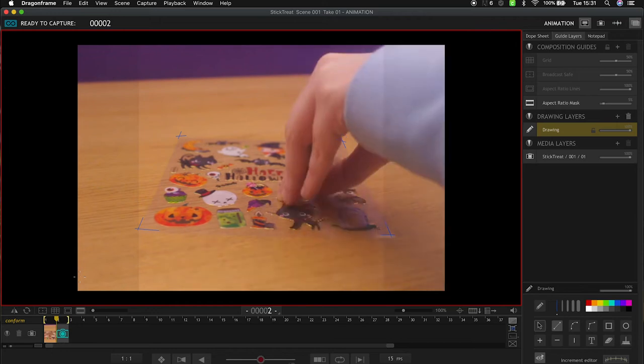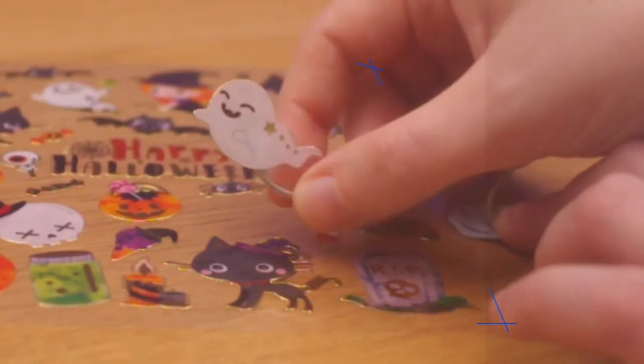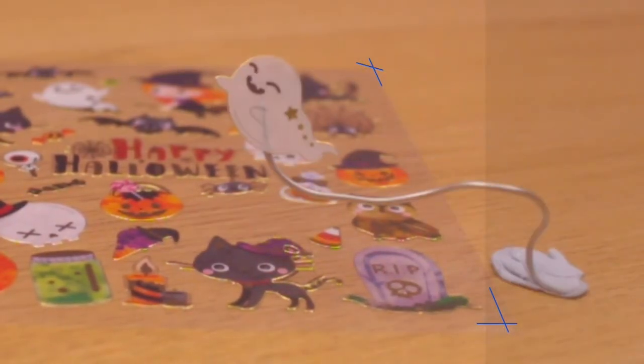Animating semi-transparent stickers was tricky for two other reasons as well. First, you need to rig them and the wire would show through the sticker. So in the rig removal process I also had to clean up the artwork on the sticker because there was a little bit of wire showing through. It was not too difficult to correct but it was just an annoying extra thing to do.